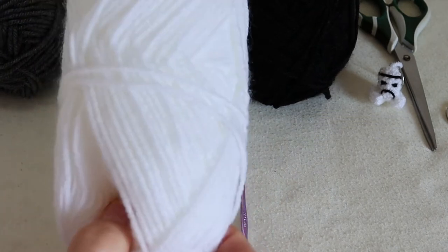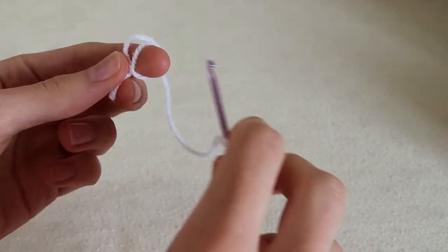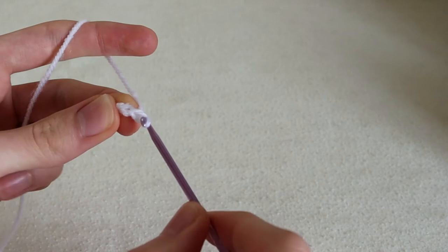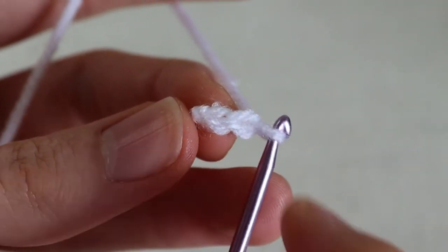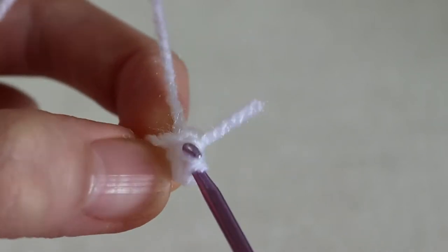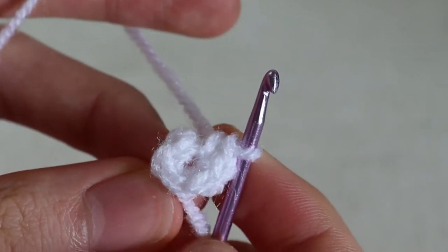To start off we'll use our white wool. We will tie a slipknot, then we will do 2 chains. Now we will do 6 single crochets into the first chain. There are our 6 single crochets.